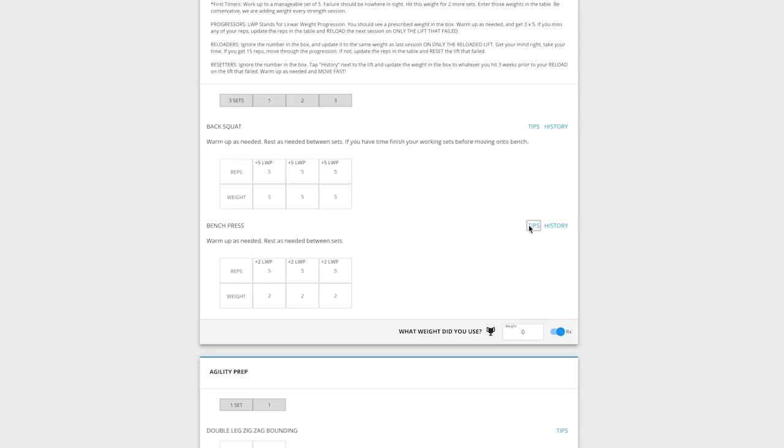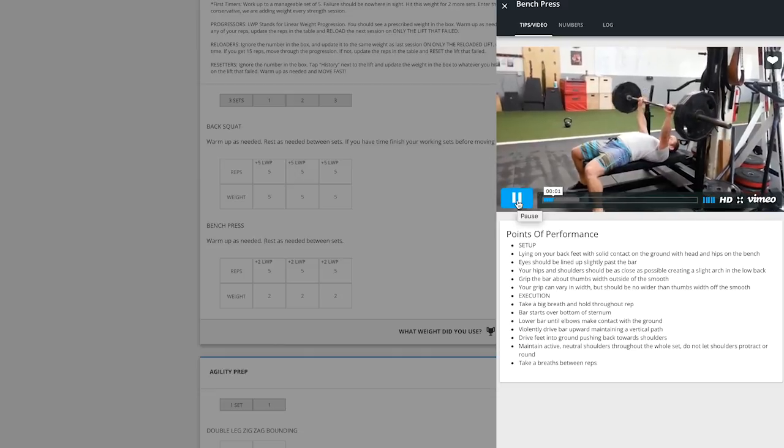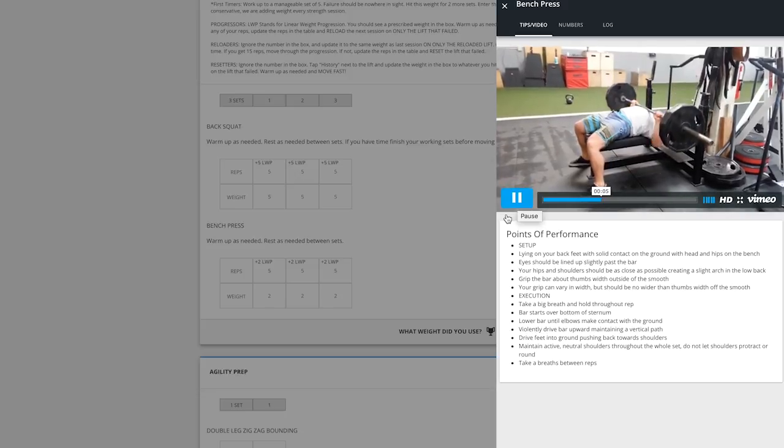And that was just kind of our finding, having tested a million different rep ranges, different volumes, different sets, different athletes — that if we were able to hit these roughly 30 reps a day, athletes were able to continue to add weight to the bar each time they came up.